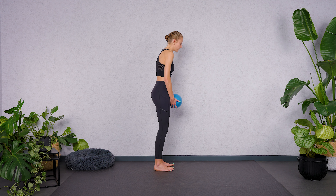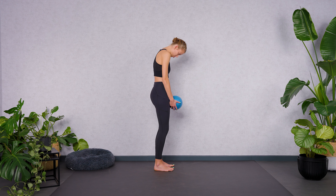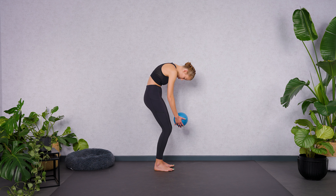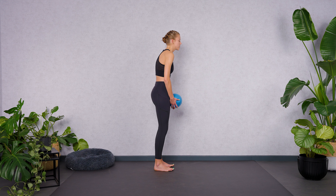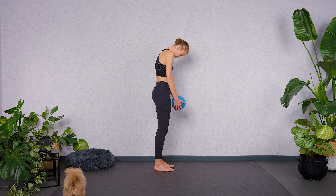Exhale softly through the lips. Inhale through the nose. Open your chest here — chest nice and wide. And exhale, mobilize your spine. Enjoy this soft stretch for your upper back muscles. Exhale, pull the shoulder blades apart. Inhale, pull the shoulder blades together.